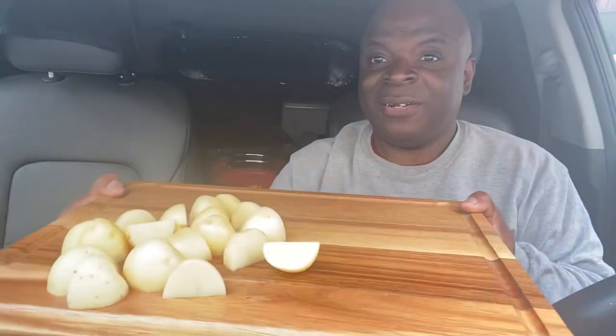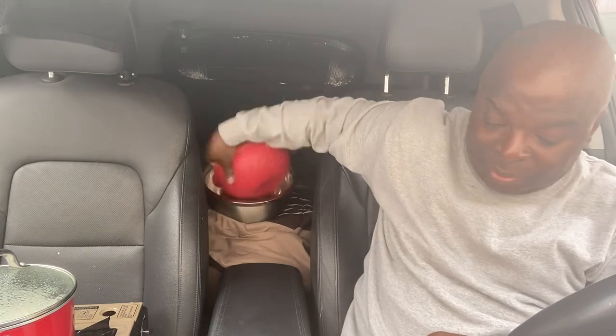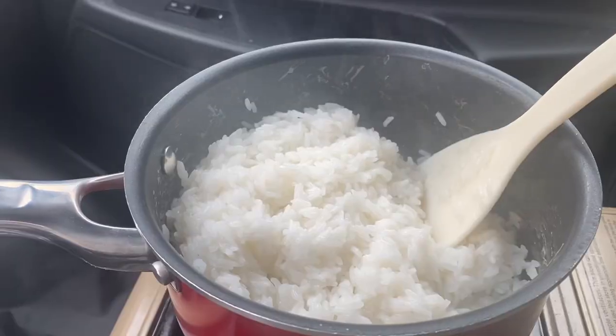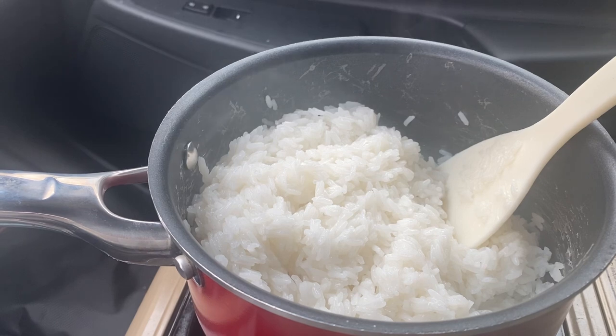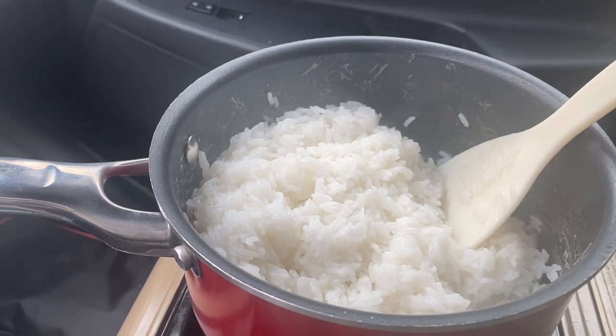Oh, look at these potatoes — really nice. I'm going to run some water on these potatoes, but not yet because I don't want them to brown out. All right, guys, the rice is done. It looks really good. Now it's time to start on the curry chicken.